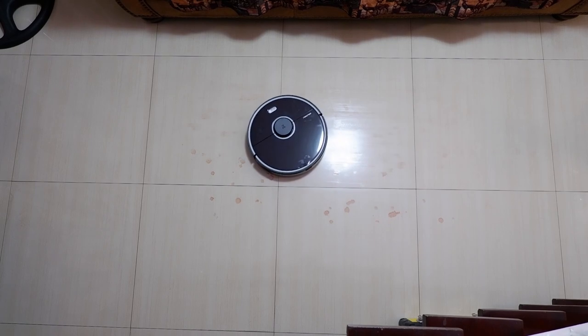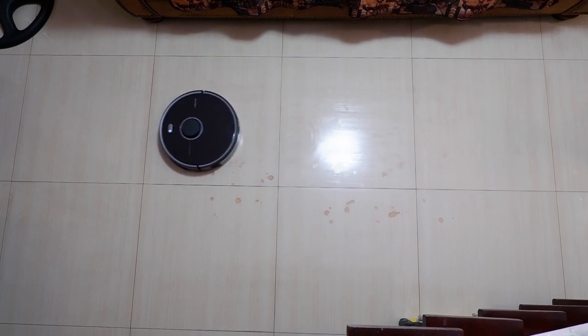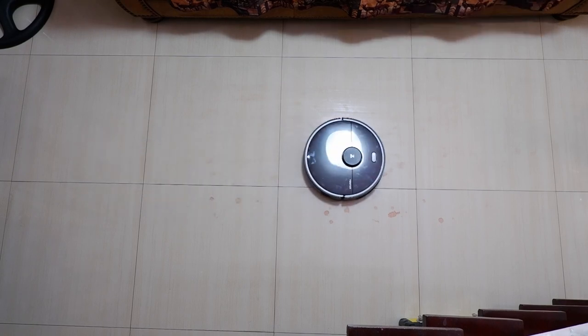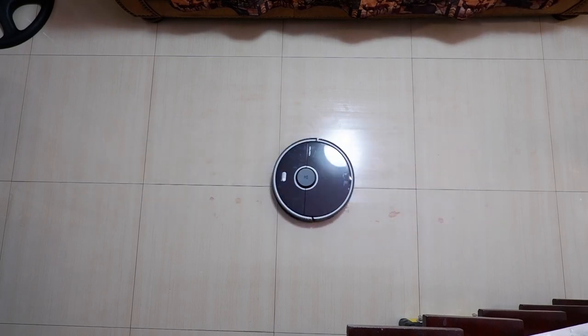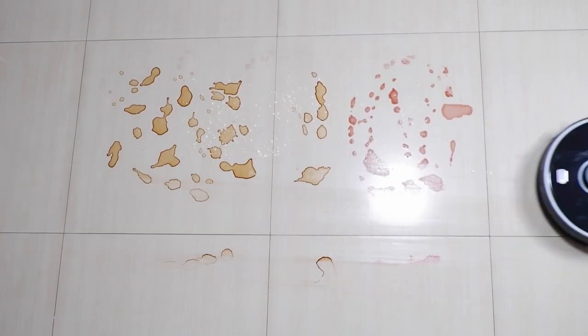I tested the mopping on dried stains like red wine, grape juice, and coffee, and got excellent results — it cleaned most of the stains with minimal streaks, and I didn't need to use a mop afterwards. Larger stains may need two runs, but the results are the same: minimal streaks and clean floors. The Roomba 980 won't mop floors; you'd need to purchase an iRobot Braava for that feature.